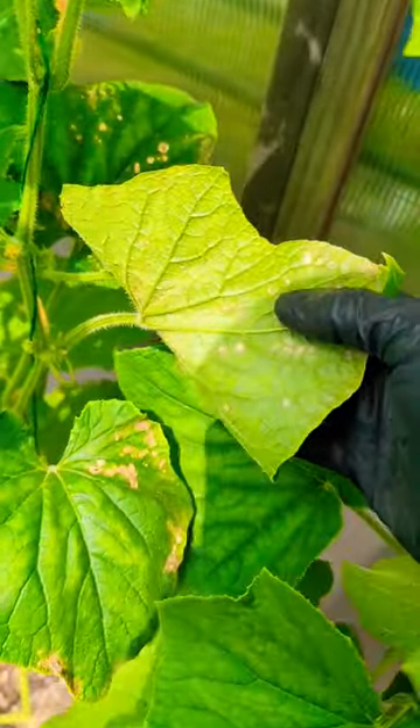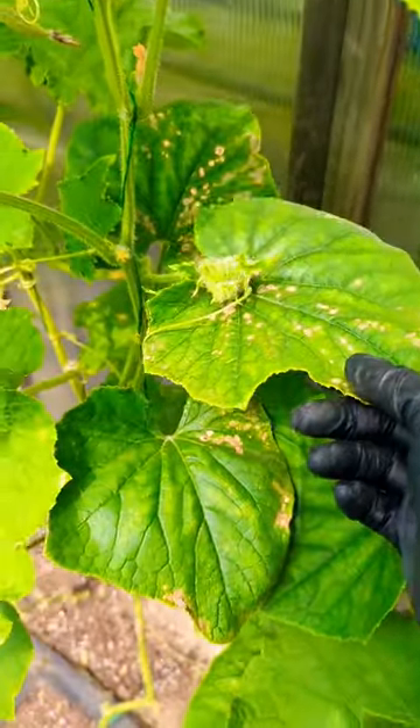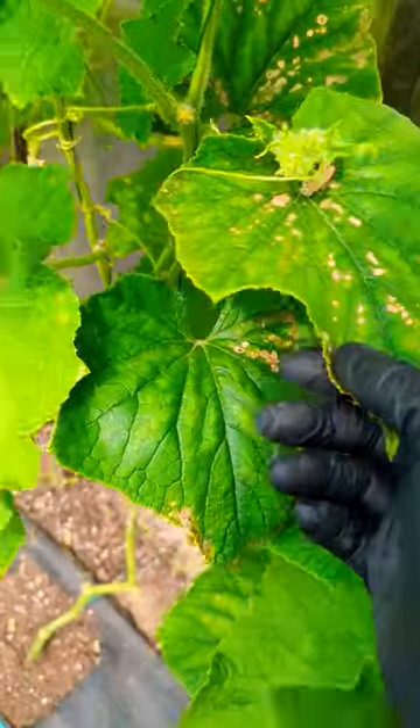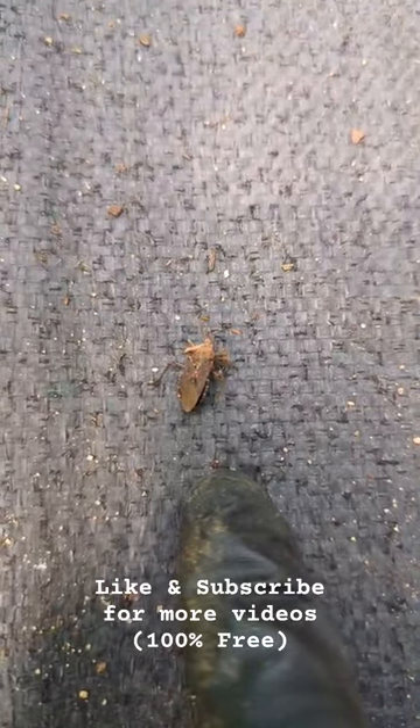What to do: spray neem oil, or mix soap and water in a spray bottle and spray it underneath your leaves or on top. Do this in the evening time — do not do this during the hot sun. If you look right there, I found one right there. The squash bug looks like stink bugs — they're brown.